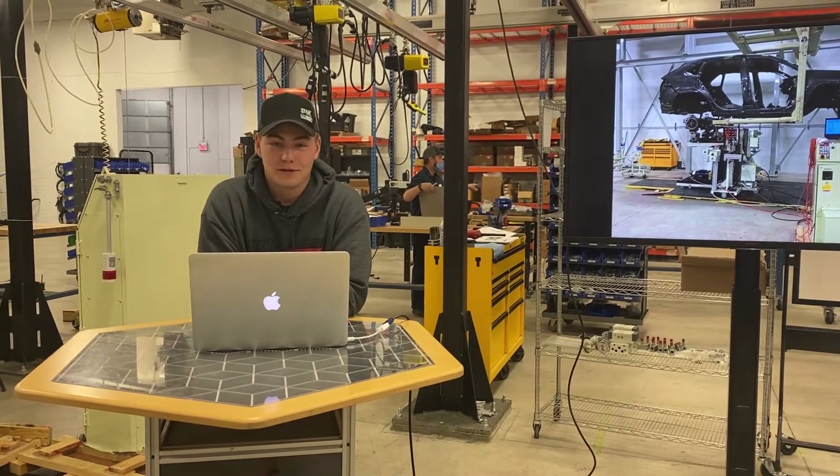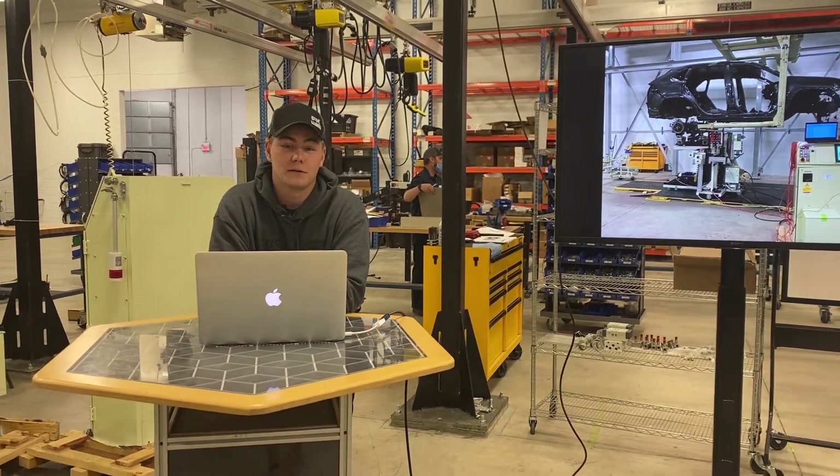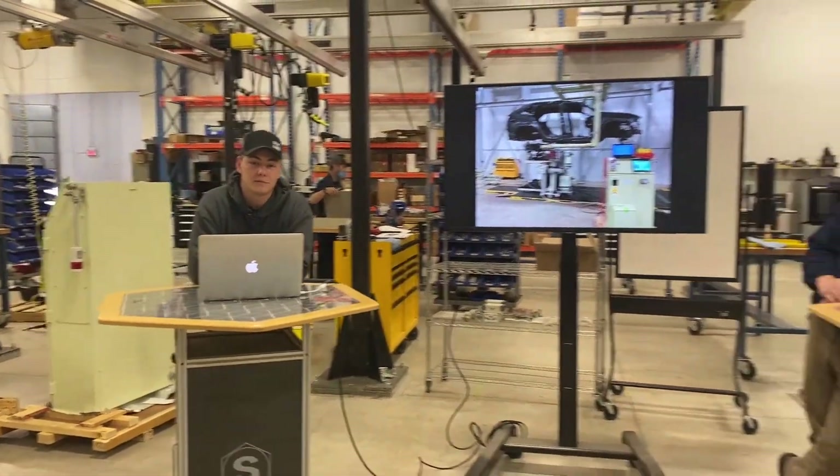Hey everybody, Tim here back with another Tool Talk. Today we're talking about a custom piece of equipment called the RSM Backup Lifter with our special guest Mike.